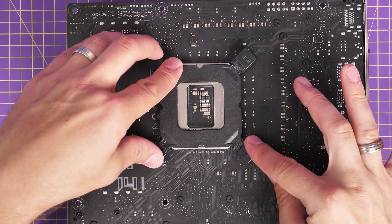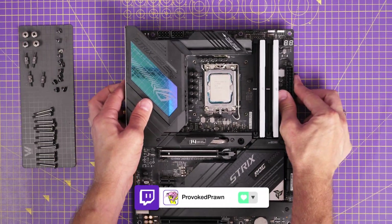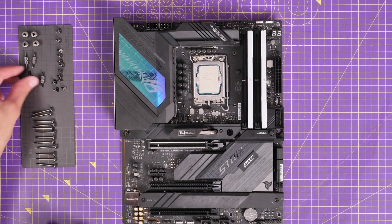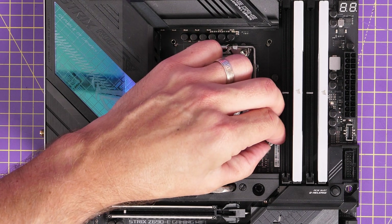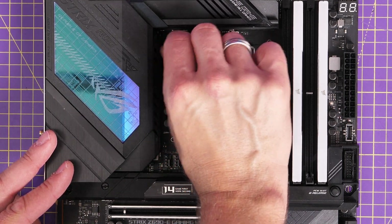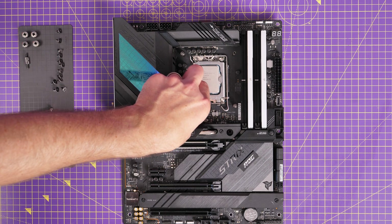It's important to secure the backplate and screw the standoffs in nice and tight so we'll have good placement of the CPU cooler onto the CPU. For the front side, use the LGA 1700 standoffs from the bag marked 1700 or 17xx, and screw those into the four corners using your thumb and finger, making sure they're nice and tight so there's no wobble. Go around and secure them into each of the four corners, and then it's ready and prepared for mounting.